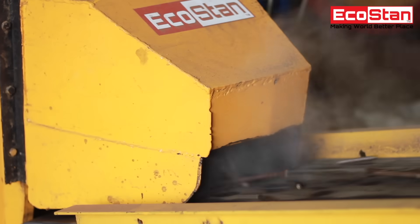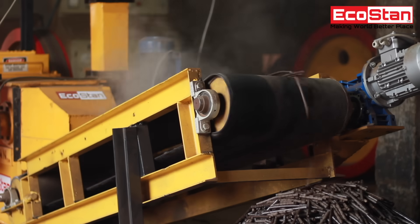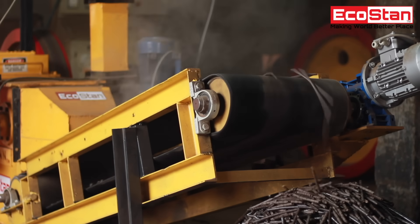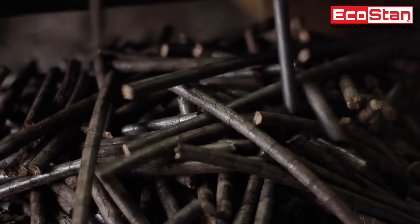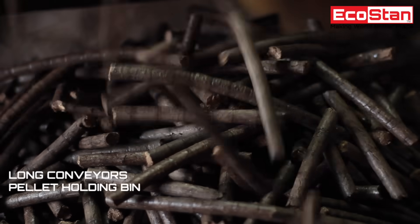Pellets are formed without any binder using high pressure. Moreover, other attachments are also offered at additional cost, such as long conveyors, a pellet holding bin, and a packing machine.